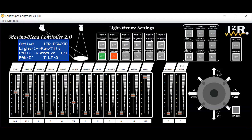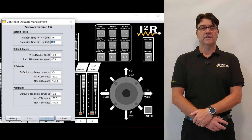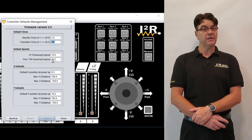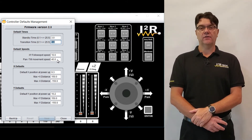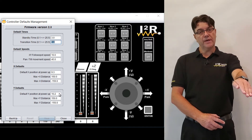Tip and trick number five. The Moving Head Controller 2.0 allows for customizations on some of the default variables via the controller default management tool. The standby time and transition time are the time in seconds automatically inserted between steps when programming a chase. The x follow spot speed is the maximum ground speed in feet per second for the follow spot. And the pan and tilt movement speed is the maximum angular speed in degrees per second for the lights when they are in pan and tilt mode. The default x and y positions are the x and y coordinates where the follow spot should aim when the controller gets powered up.